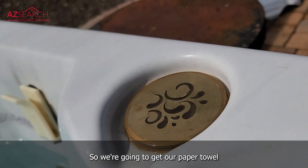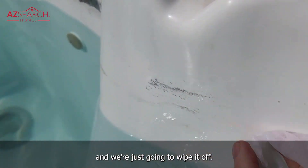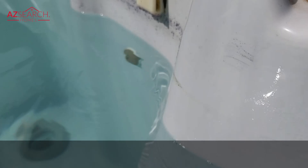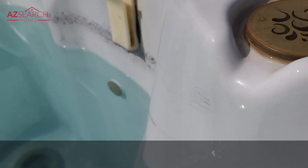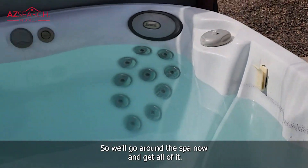We're going to wet our paper towel and just wipe it off. We'll go around the spa now and get all of it.